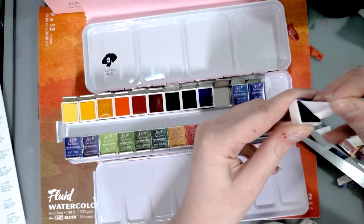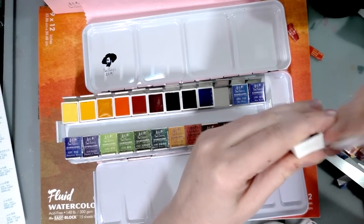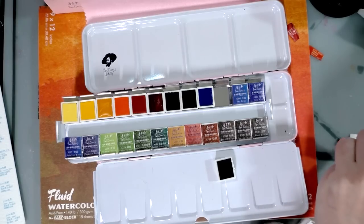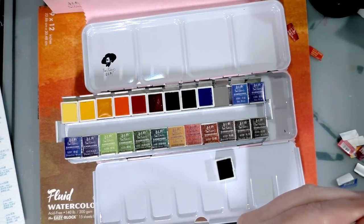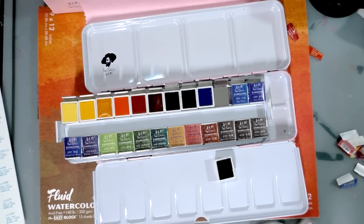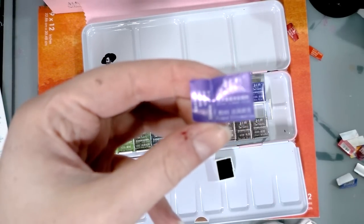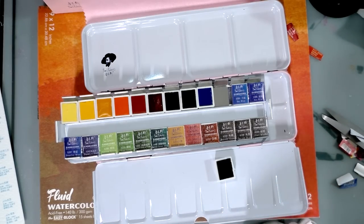I'm honestly kind of surprised that the adhesive isn't sticking more to the paint than it is. And I'm also kind of surprised that more of the paint isn't just coming off onto the sticker. Every one of these little half pans has this super cute little barcode. I'm not seeing light fastness information on these - that might be available in the booklet.